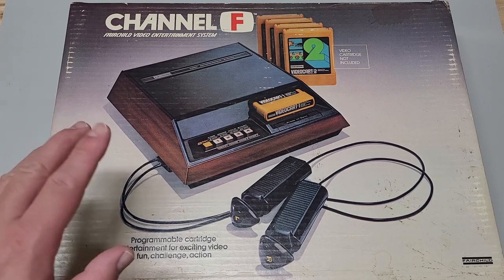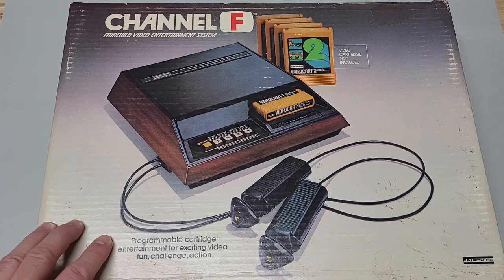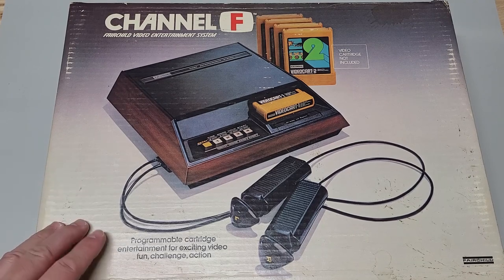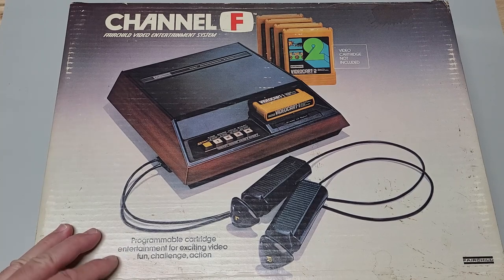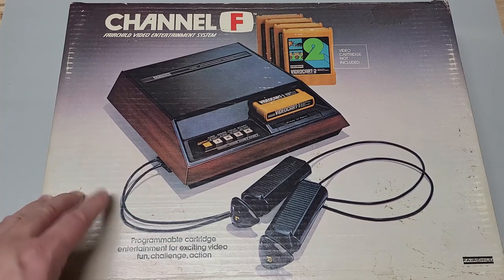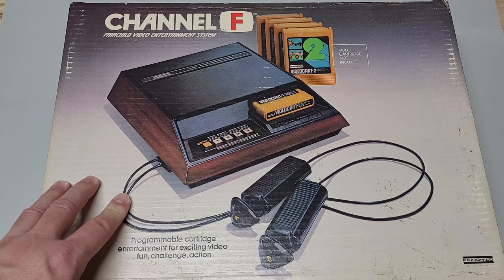We'll start with the Fairchild Channel F, the main item that really excites me. As some of you may know, this console is one of the earliest gaming systems. It came out in 1976 by Fairchild Camera and Instrument — a year earlier than the Atari 2600. When I was a child in 1978, this was my first gaming system. I never owned an Atari 2600 as a kid, mainly because the Channel F was my first intro to gaming at home. Then in 1982 I got the Atari 800. The box is in really good condition — I've seen others online that were pretty rotted out or just non-existent.